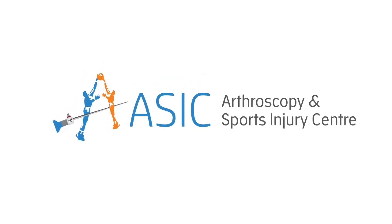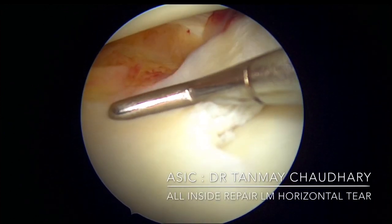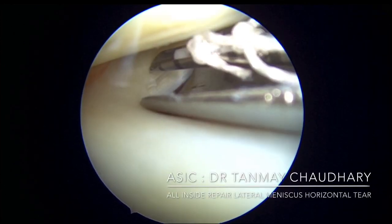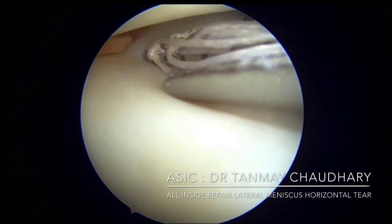Today presenting a case of a horizontal tear of the meniscus, showing an all-inside technique of repair. First, evaluate the tear and how many devices you would require, then put in the cannula.